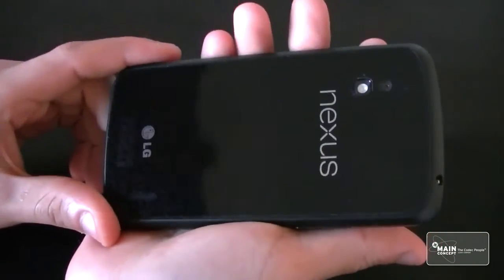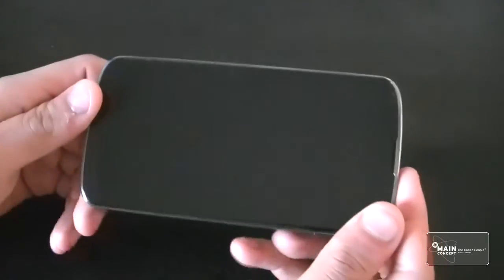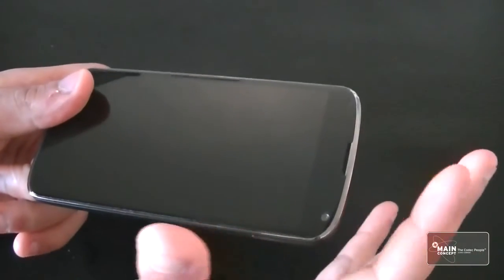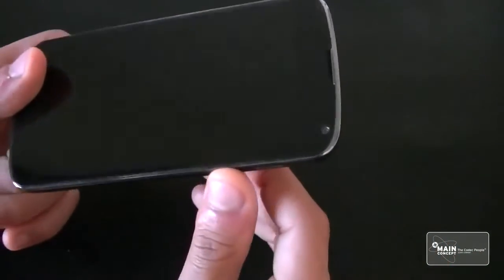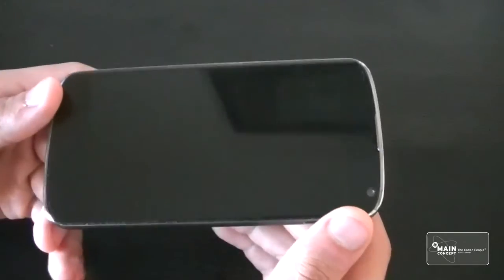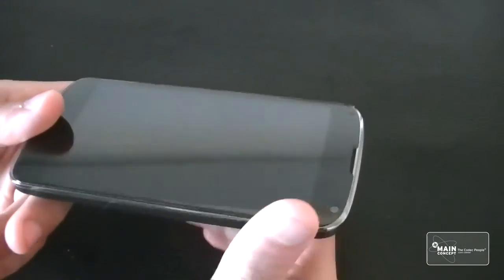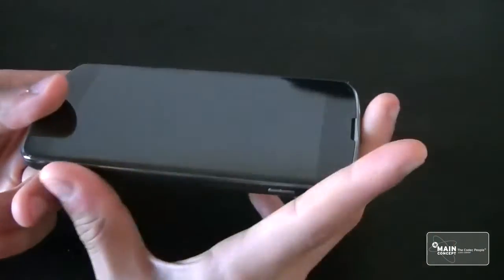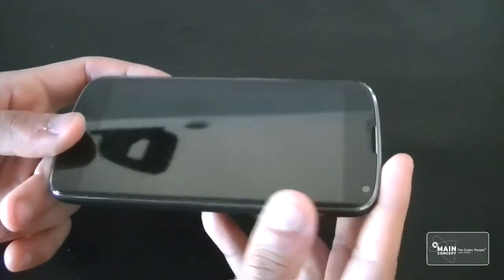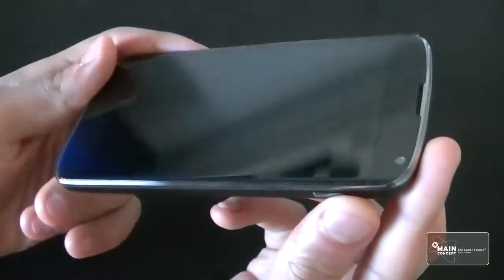When I first applied it, there was a problem with the edges not sticking. This was mostly in the first 12 hours — the edges kept peeling off. I basically left it to dry, and after about 12 hours I pressed it down with my finger and it stuck on pretty well. So the edges come on after maybe 6 to 12 hours; before that they just keep peeling off. But after 12 hours, you can barely make out there's a screen protector on top.